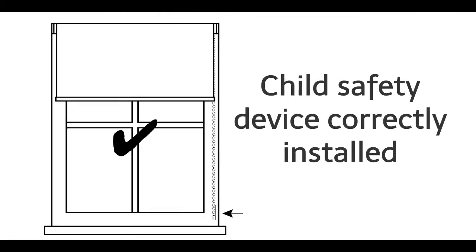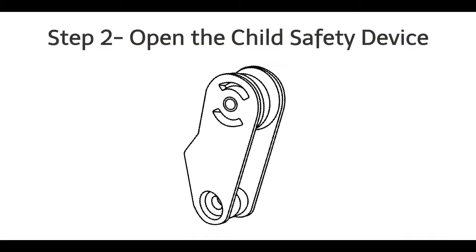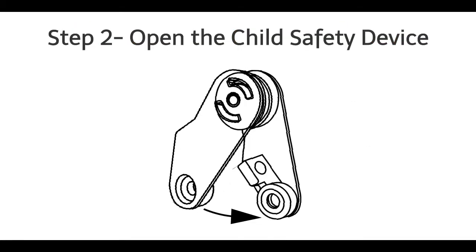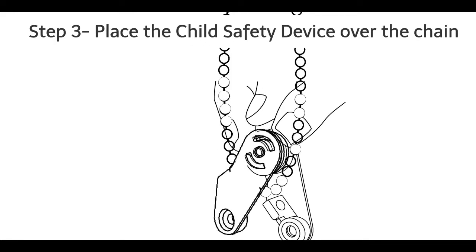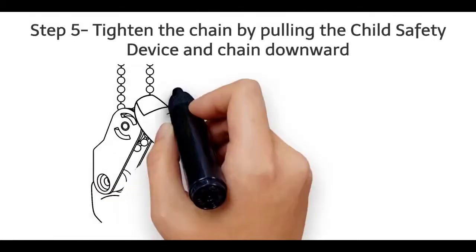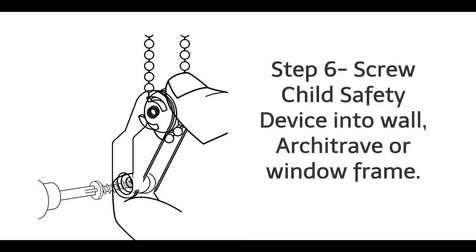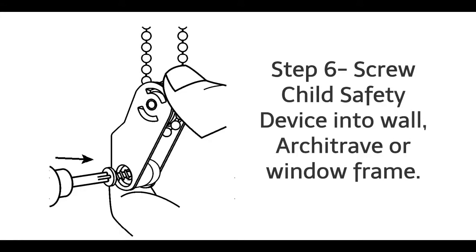Child safety device correctly installed. Installing the child safety device. Step 1: Locate the base of the chain loop. Step 2: Open the child safety device. Step 3: Place the child safety device over the chain. Step 4: Swivel the child safety device closed and back to its original position. Step 5: Tighten the chain by pulling the child safety device and chain downward. Don't pull too tightly — allow enough slack to allow the chain to still move freely.